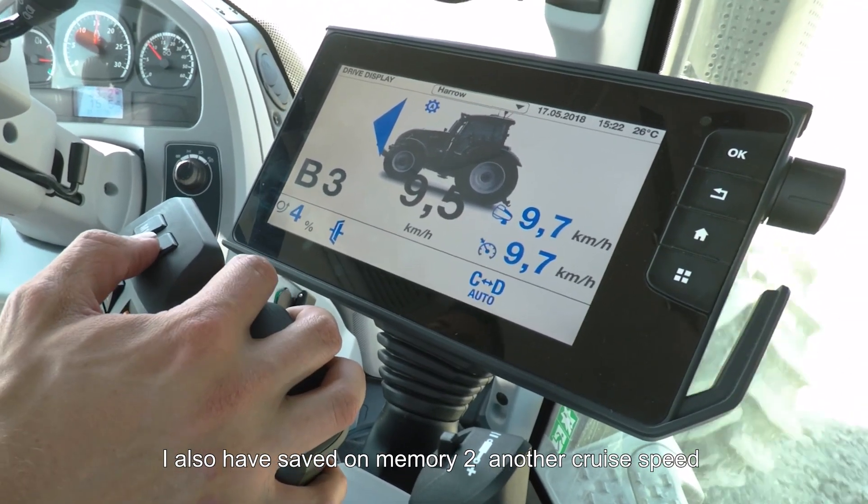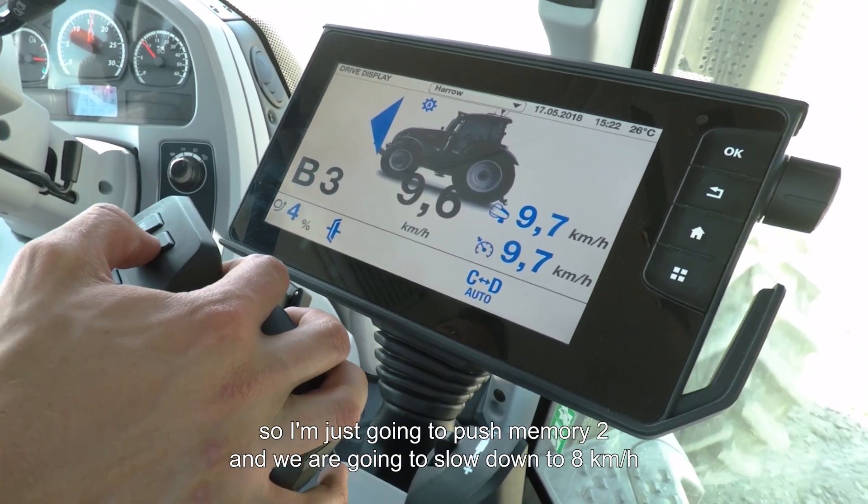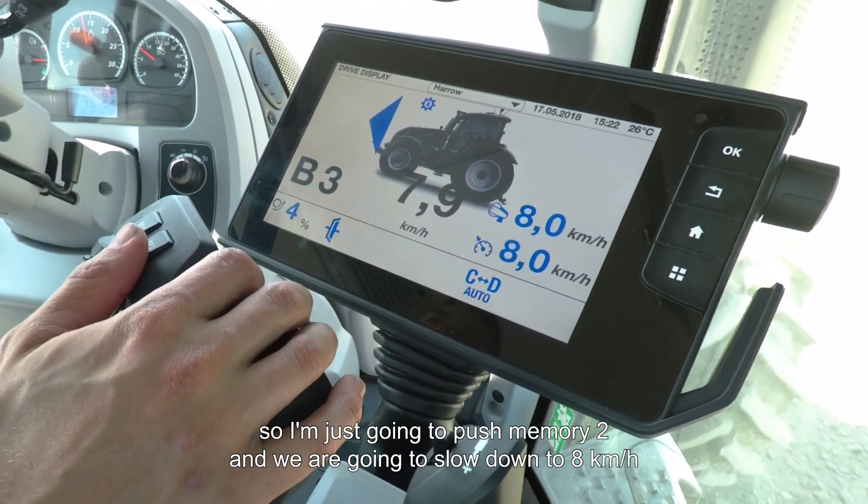I also have saved on memory 2 another cruise speed, so I'm just going to press memory 2 and we're going to slow down to 8 km/h.